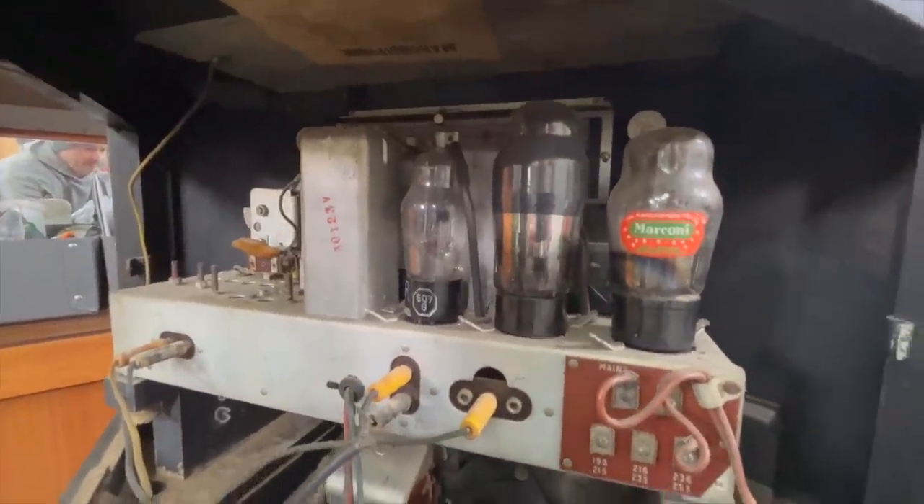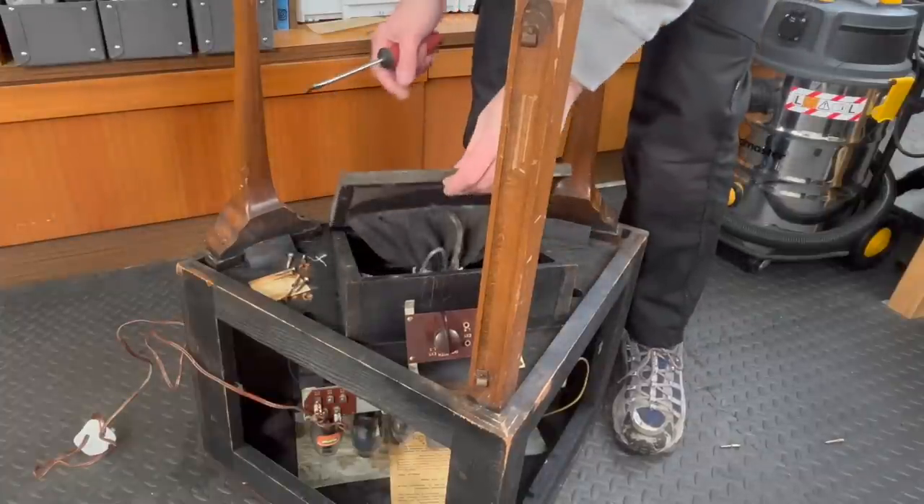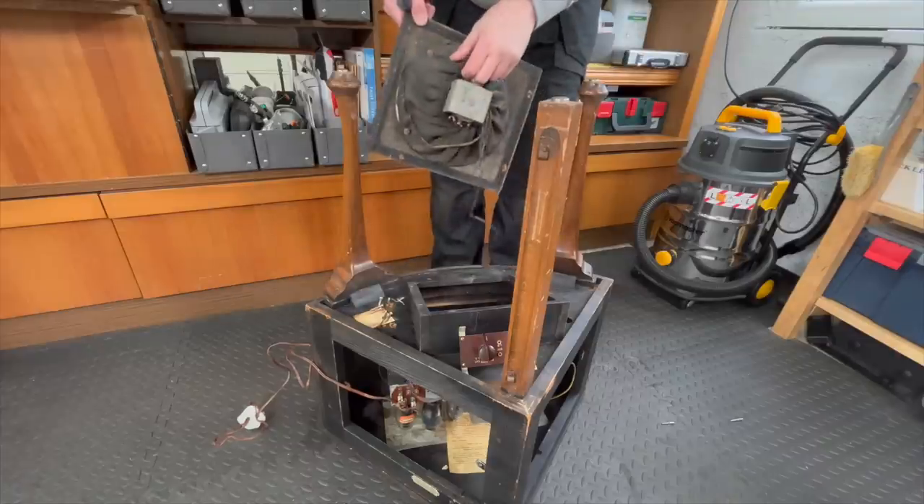Hello beautiful people and welcome to another video. In this one I'll be turning this vintage radio cabinet into a very cool, modern piece of furniture. Enjoy!